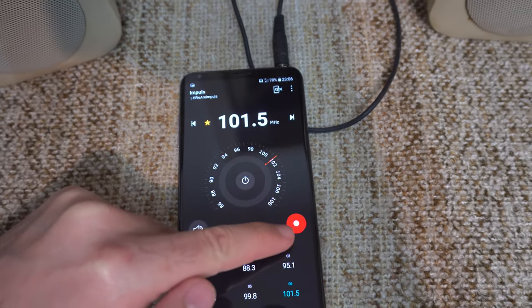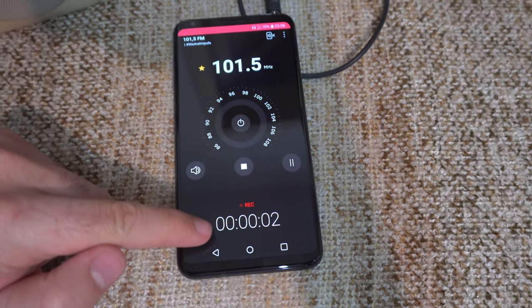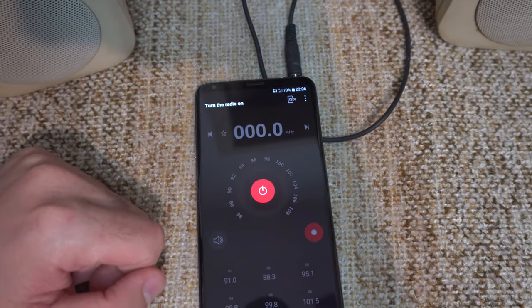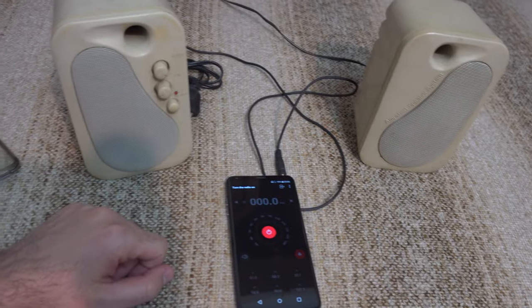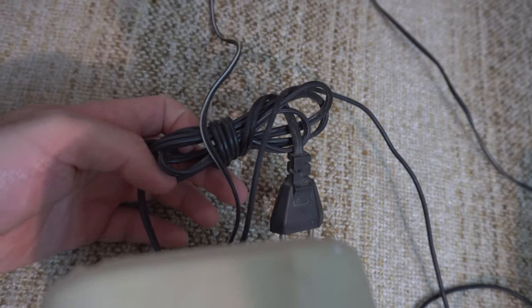And you can record the radio also from that red button. Now it's recording the audio, you can stop it, and it's saved to music. You can power it off. Radio from your smartphone and two larger speakers, without any amplification and without any 220 volts power.